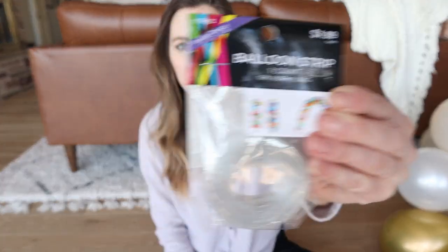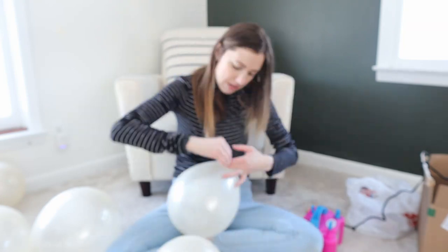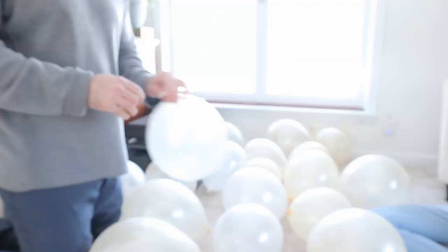I decided to do a large balloon arch for Eli's party. I was always intimidated to do these but I asked on Instagram for feedback and got a lot of people saying they're super easy, and as I worked on it I can attest to that — it's very, very easy. What you're going to want is a balloon strip, similar to this one I picked up at Hobby Lobby, and my other recommendation is a balloon pump. This will save you so much time. You could blow all these balloons up by mouth but it's going to take you a long, long time. This pump was a lifesaver.